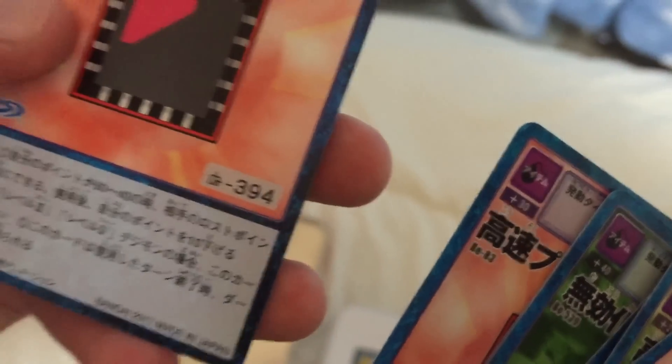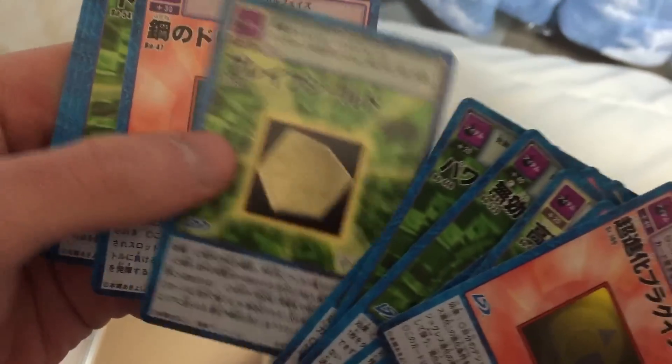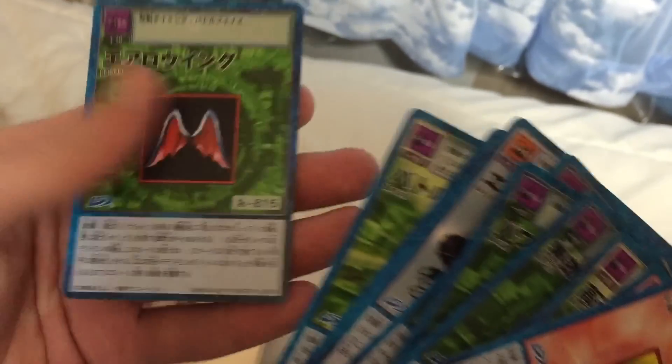So most of these were done in, you know, 2001, 2002. This pretty much has every card that they used in the series, and even the movies, which is pretty cool.